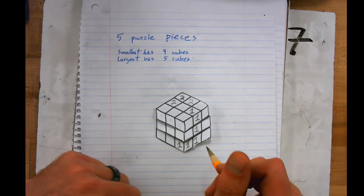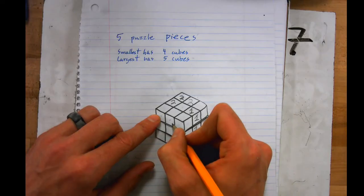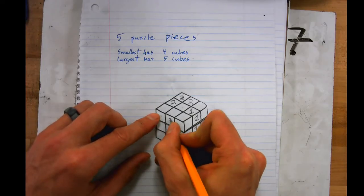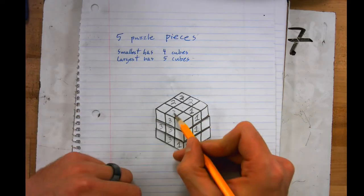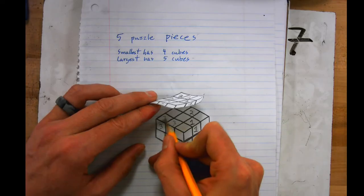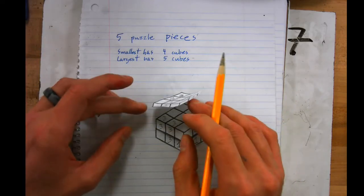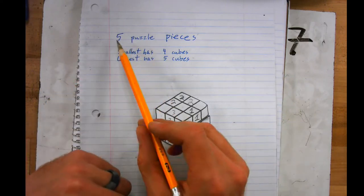Let's go to puzzle piece three. I'll label several cubes as three. Since this one is on top and marked three, this face and this face also have to be three — remember, that's two different faces of the same cube. Now I have four cubes for puzzle piece three.